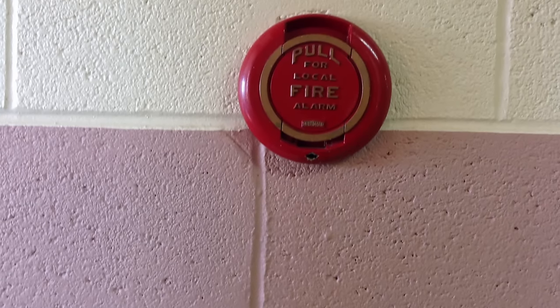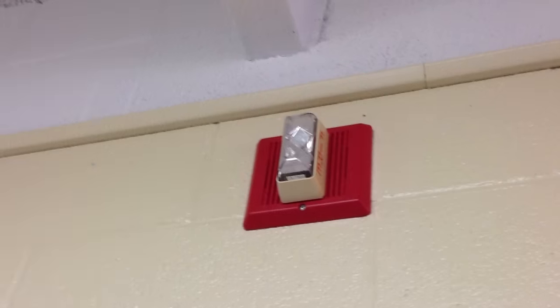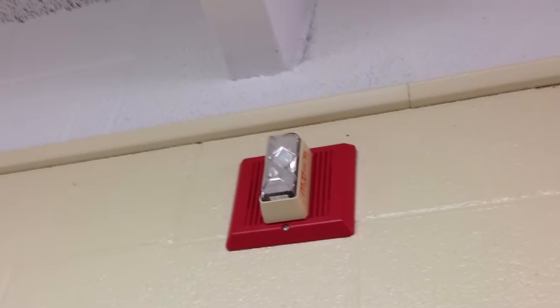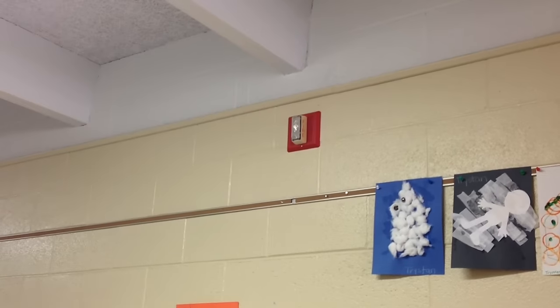This is the fire alarm for emergencies. Sometimes we hear it and see the flashing light when we have to practice a fire drill. It is very loud.